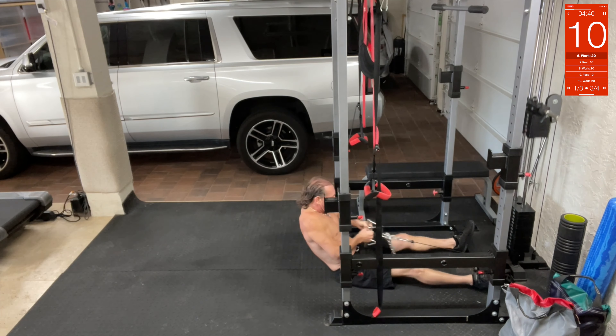Kneeling lat pulldowns. So here we're going to go down for lat pulldowns — we're going to drop into a kneel, and these are going to go right in front. Kneeling lat pulldown, so we're pulling down to about 70 pounds. Pulling it, pulling it, just like that.